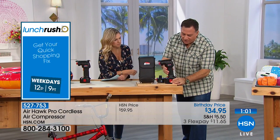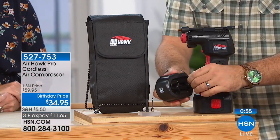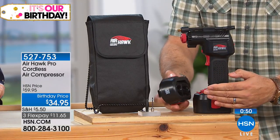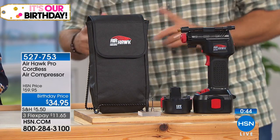Today, we're celebrating our birthday and we've got a great birthday price with wonderful flex pay. I encourage you to get this home and try it. Here's the Airhawk — there's that lithium-ion battery on the bottom, you're getting that, plus the recharger, plus the corded attachment so if you ever run the battery down you can plug it into your cigarette lighter or power port in your car. You're also getting the two adapter tips, and it all comes in a really nice case.